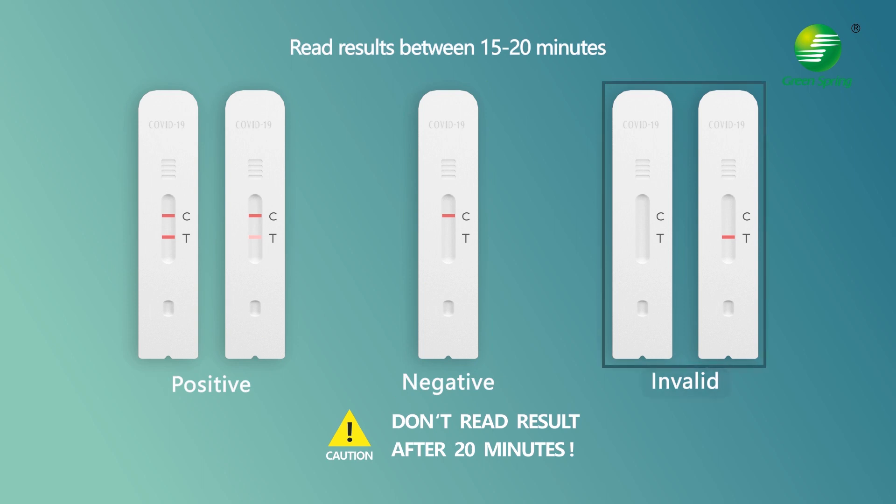An invalid test result occurs when no line is visible in the control line region (C), or only one line is visible in the test line area (T). In either case, the test must be repeated.